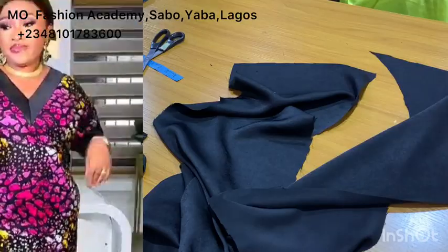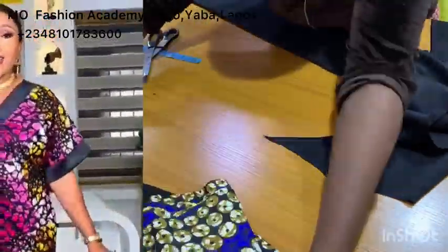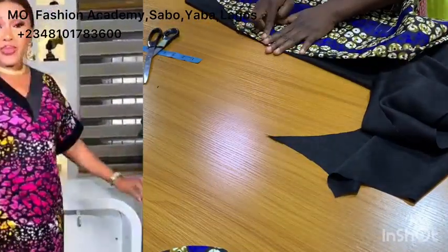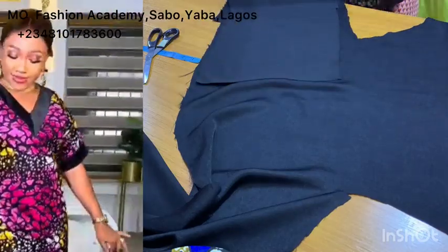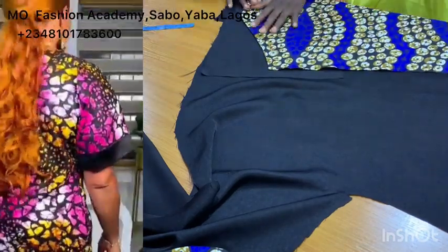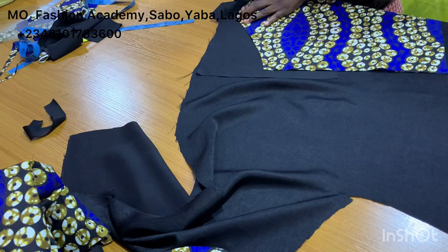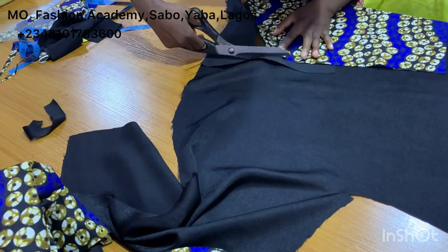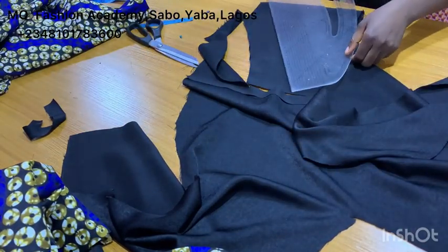If you notice, there's a curve detail around the neckline — that's what I'm going to cut next. There are different ways to cut these details: you can cut it in the form of a placket or follow the steps I'm using in this video. I folded my fabric, placed my pattern on it, and cut it following the shape of the neckline. Then I used my marker and pattern master to create the neck details.